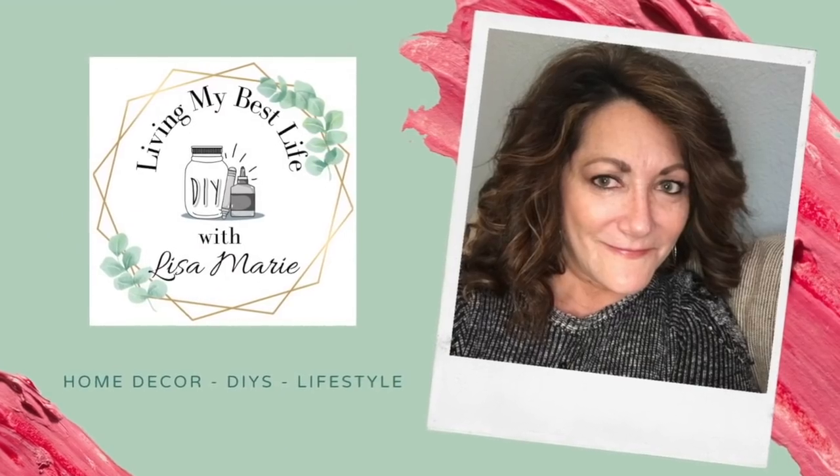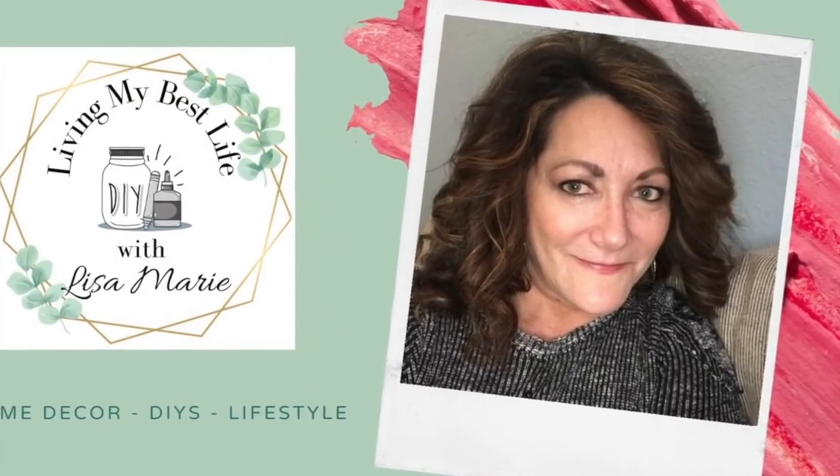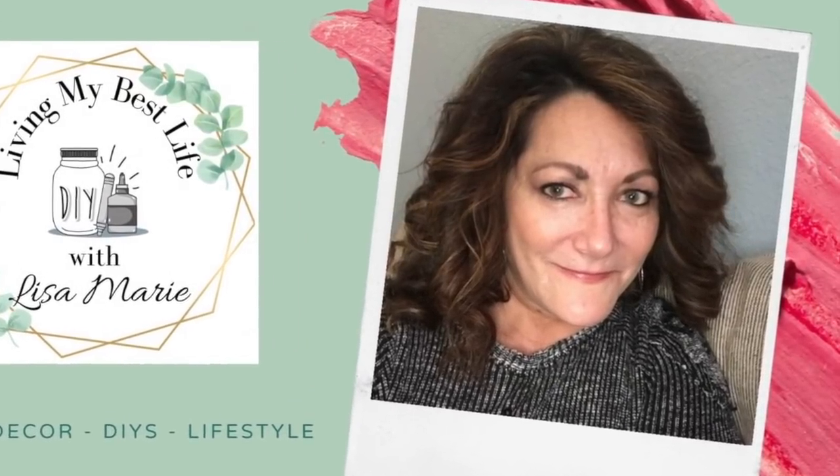Hi! I'm Lisa Marie and welcome to my channel, Living My Best Life with Lisa Marie. Today the Lisa's of YouTube are presenting high-end dupes for you to enjoy. I'll tell you more about that later in the video, but for now, let's get crafting!